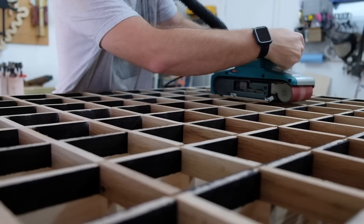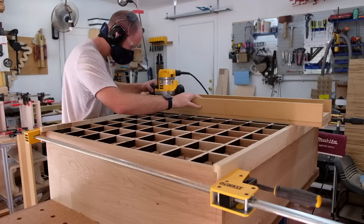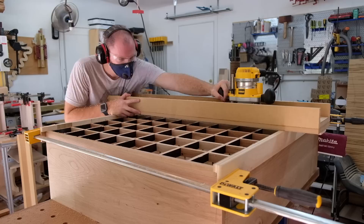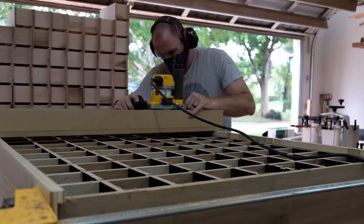The horizontal dividers sat a bit proud of the rest of the cabinet. I typically use a block plane to flush everything up, but there was a lot more material than usual so I thought a belt sander would get the bulk of the material before coming back with a block plane. Unfortunately I didn't keep the sander level and tipped it side to side by accident, causing dips in some of the dividers. I had no option but to set up a router sled — I attached two rails to the sides of the cabinet and ran the sled back and forth, up and down, side to side until the front face was completely in plane. This was what I was going to do originally, but I thought the belt sander would be quicker. I was wrong about that.